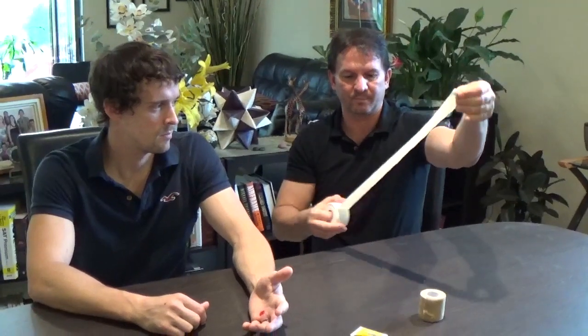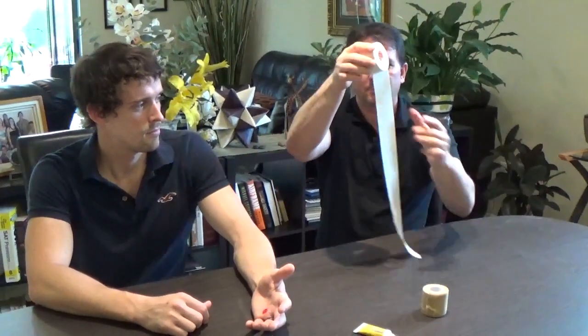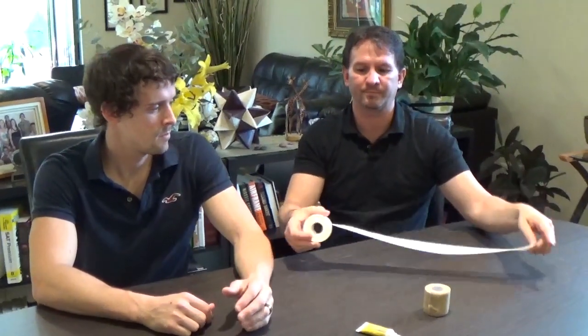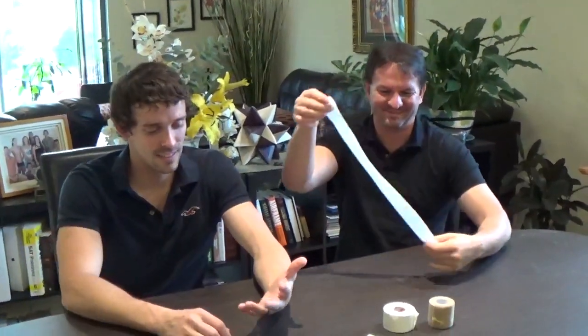We're going to teach you today how to use athletic tape to make what we call a false grip. False grips can be used over and over. You don't have to throw them away until they get too bloody or used up. You don't want to keep buying more tape. To make a false grip, you take a long strip — about this long. A lot of people have trouble ripping this tape — you simply pull it apart. If you can't rip it, keep scissors in your bag, especially the kind without a point for kids.